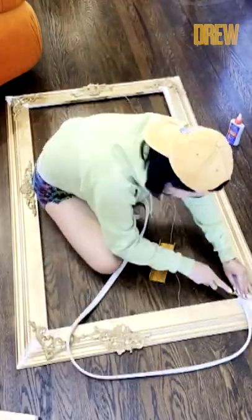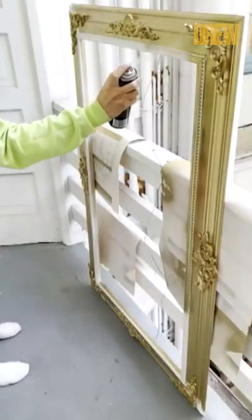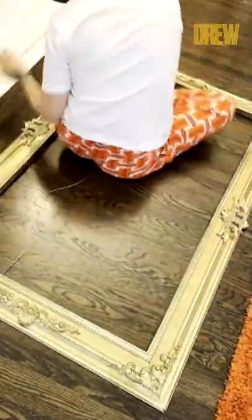I cut those at 45 degrees, added them onto the inside of my frame, and then just spray painted that as well. I added an extra step of putting rub and buff for the antique gold finished look.